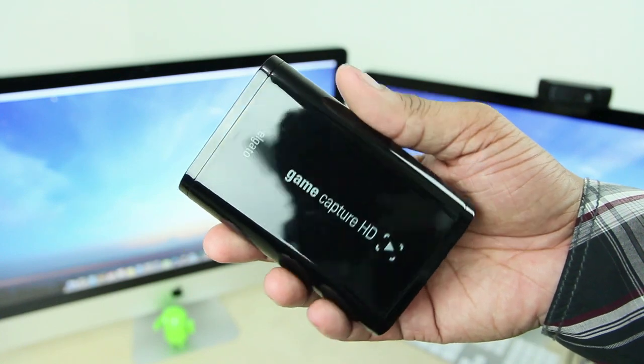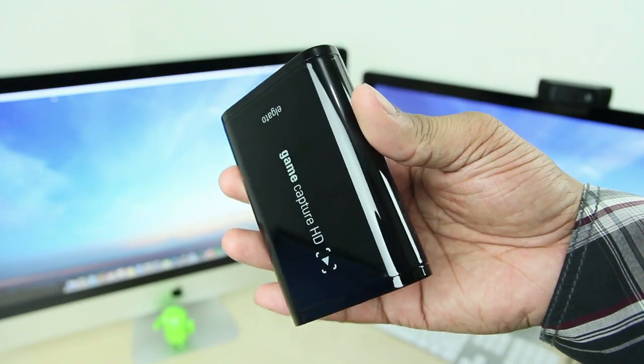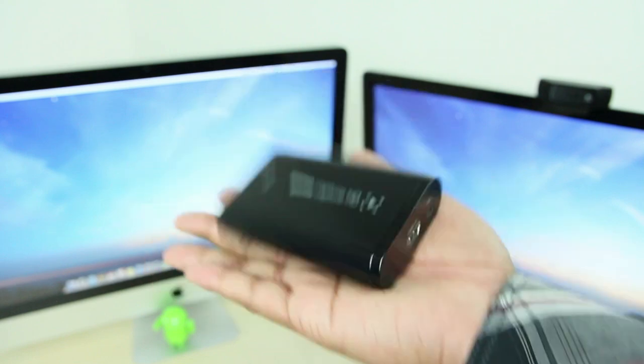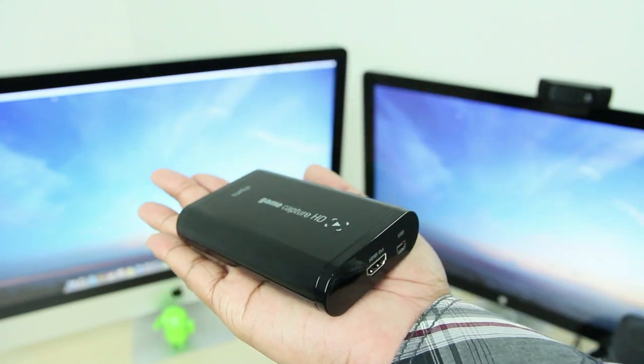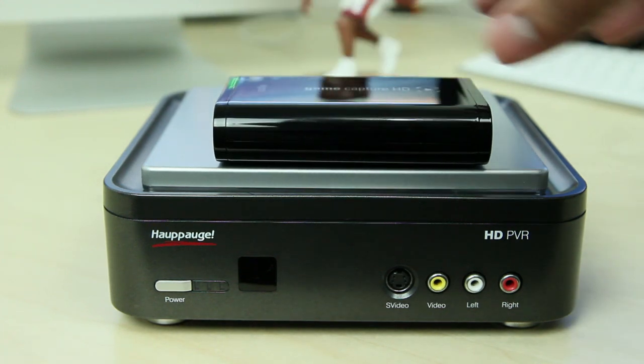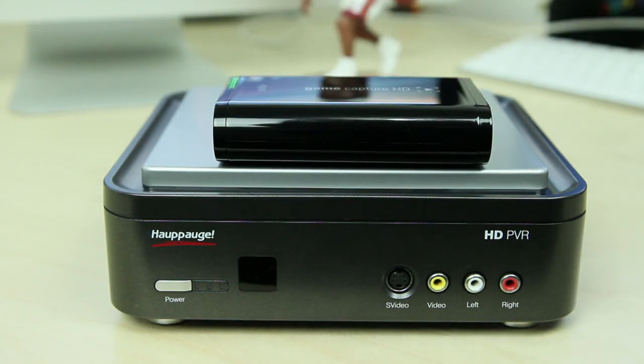Now let's first take a look at the design. You can see this thing is very, very small — it basically fits in the palm of my hand. If you compare this to other devices that have the same type of capabilities to record gameplay footage, this thing is the tiniest out of the bunch. So if you move around a lot or you just don't want to take that much space on your entertainment console setup, this thing is going to be great just for the design.